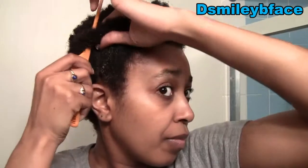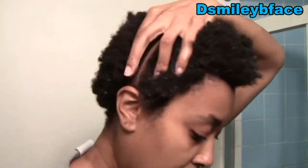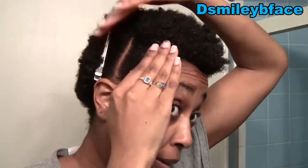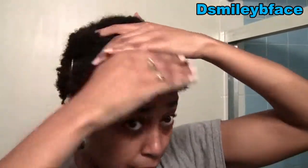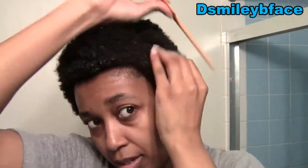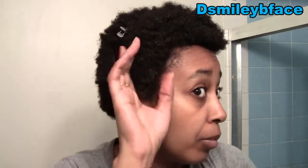I'm going to wet the front section of my hair with this moisturizer mix, then use a rat-tail comb to part from one ear to the other. I'm using some long duck-bill clips to pull my hair back. I also have my Denman brush — those are the main tools I need.